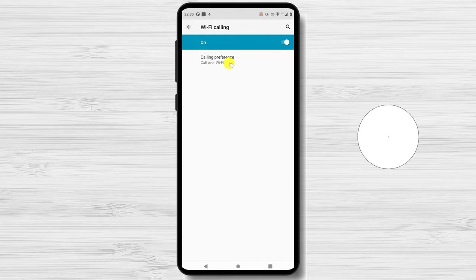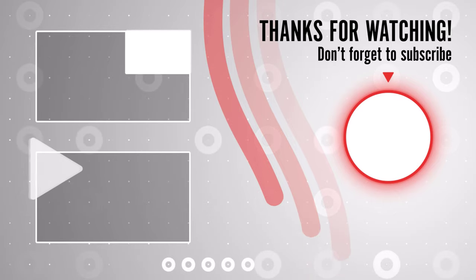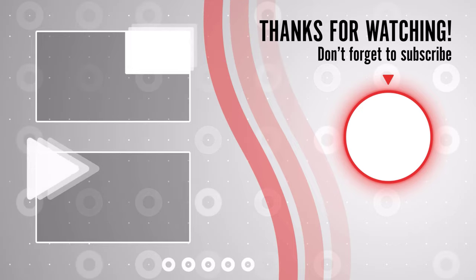If you stayed until the end, please show your appreciation by liking the video. Also leave us a comment down below and subscribe for more tech videos. Have a great day!